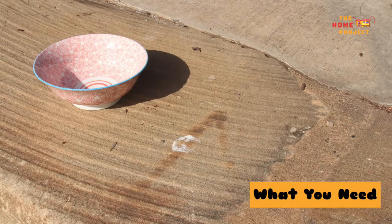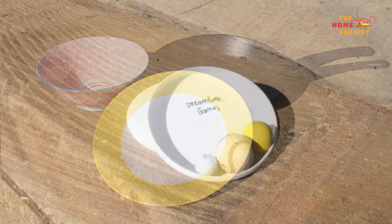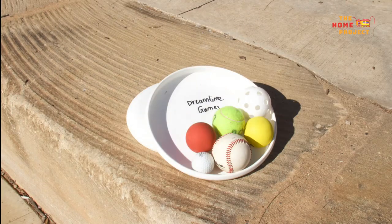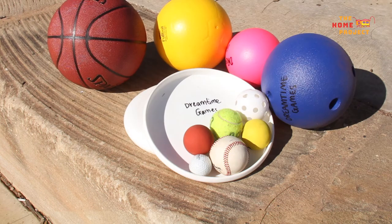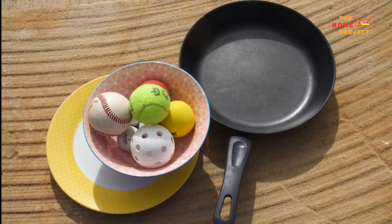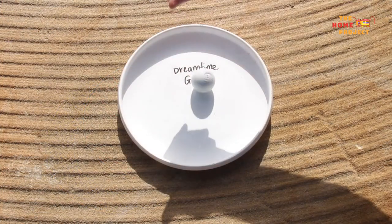You will need a large bowl, frisbee, dinner plate or frying pan to spin your ball on. You will also need a marble, tennis ball, billiard ball or other type of round sports ball to use as our gypsum ball. Today I'm using a golf ball as I find it gives a better, longer spin.